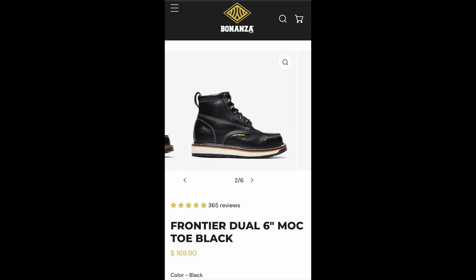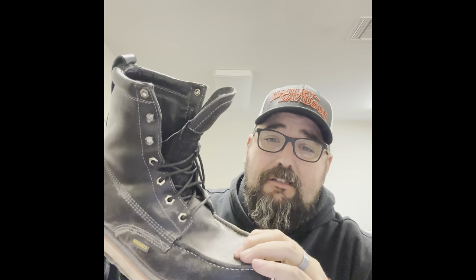This boot retails for around $170. It's the Frontier Mock Toe — I did not get the steel toe version. It does have a piece of plastic in the toe cap, which I thought in the first video would be an issue, but it's not. I think it's there to keep the boot's shape. I don't notice it at all when I'm wearing the boot or when I'm shifting.